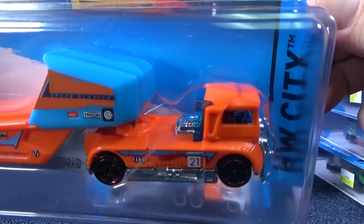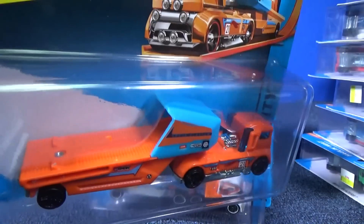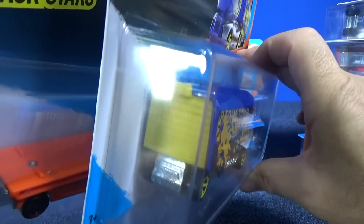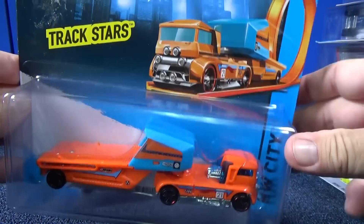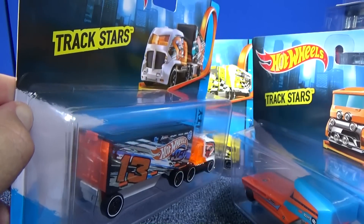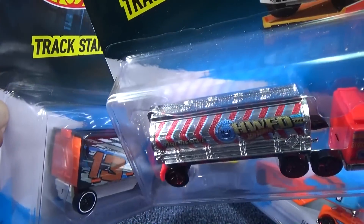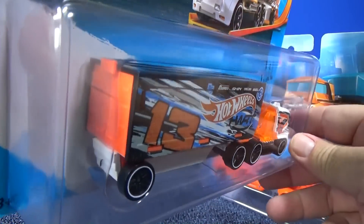Let's take a close-up of Speed Blaster. Looks like you can haul a Hot Wheels model in the back — these are like a trailer. Looks like you can put a Hot Wheels model in the back and haul him around. Some of them have it on the back; some have it in the back. But that fire truck — can't put nothing in there, just water. Well, actually, it's closed off.